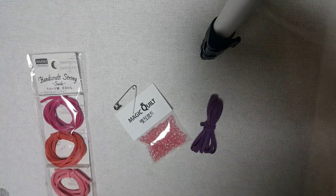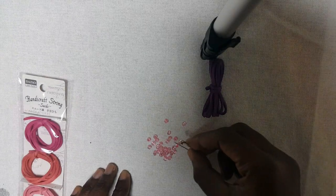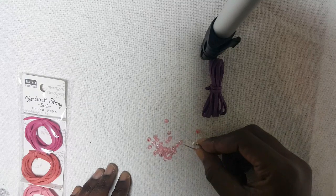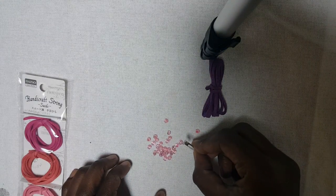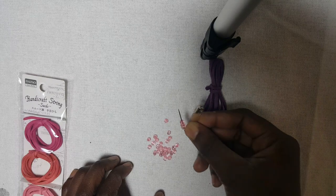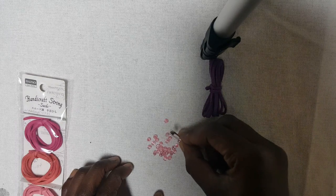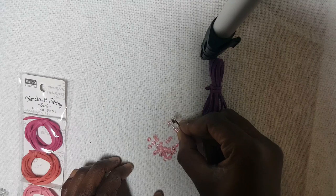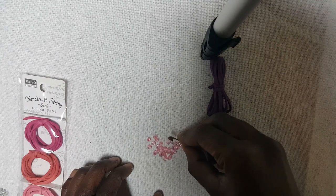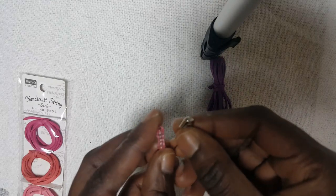So what I did, I simply put the beads on the safety pin, just like that — picking them with the safety pin, just like that.